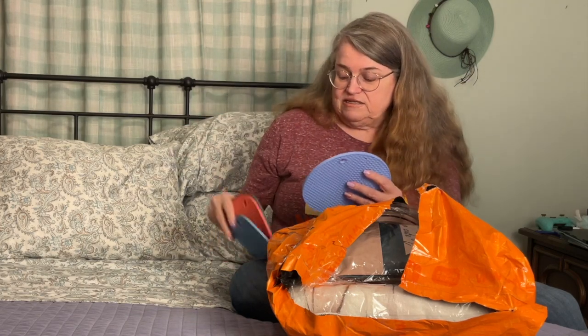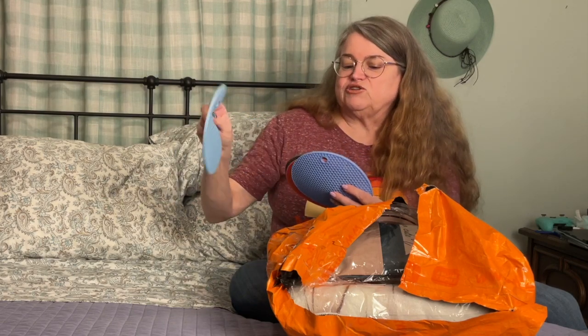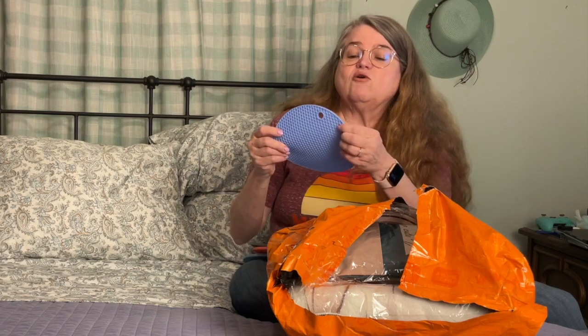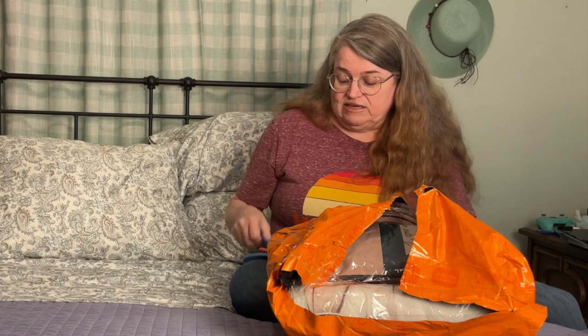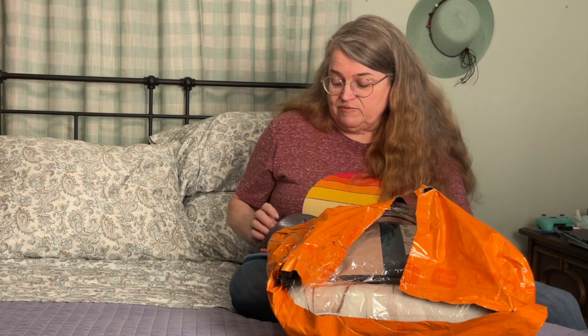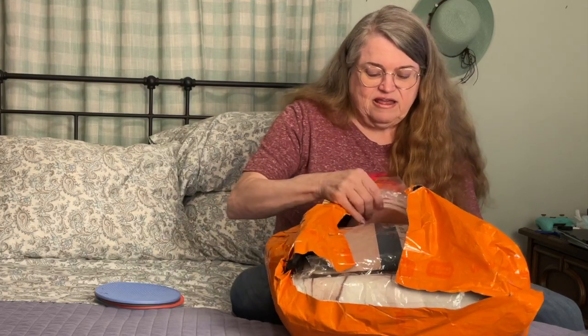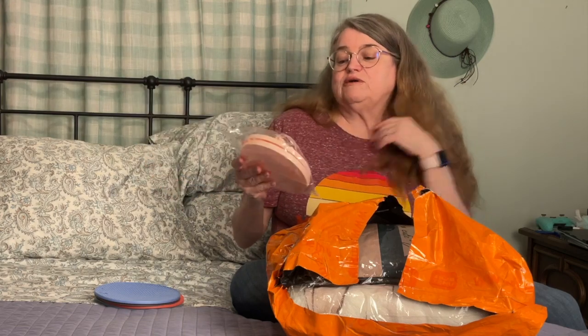So we got a blue one, kind of a salmon-colored one, a gray one, and another blueish-green turquoise one. They look pretty good. This one has a little hole in it right there though — I just noticed that. I didn't expect them to be really high quality but they'll do the trick.